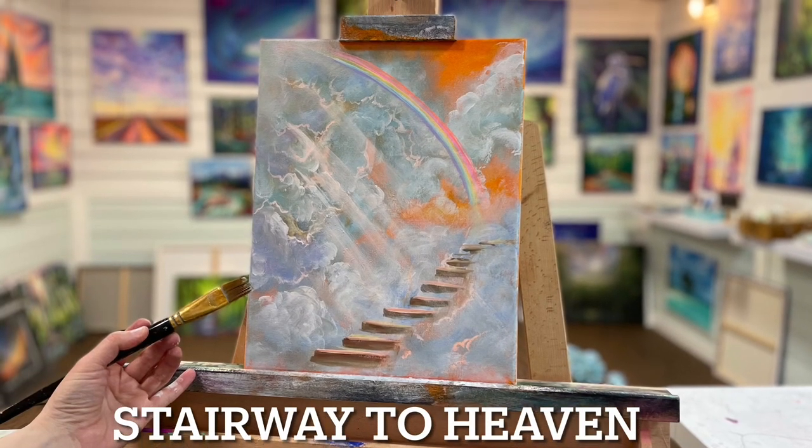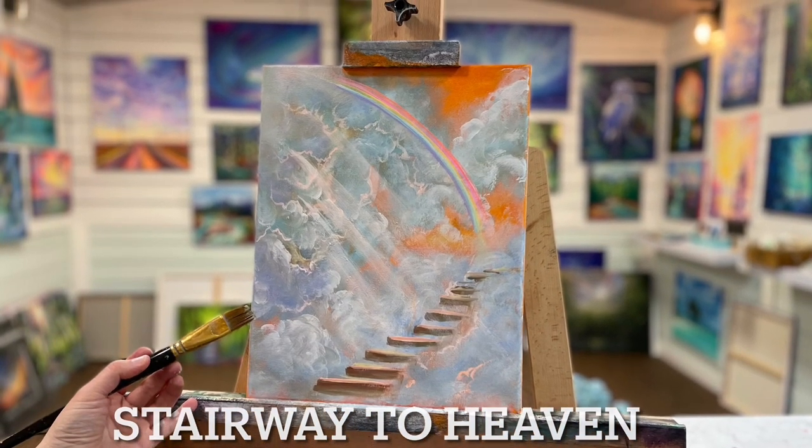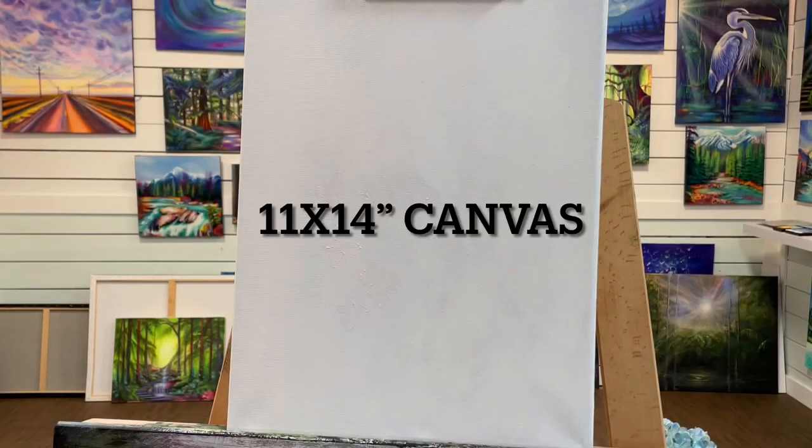Hi everybody and welcome back to my channel. This is a quick and easy stairway to heaven painting tutorial, step by step.